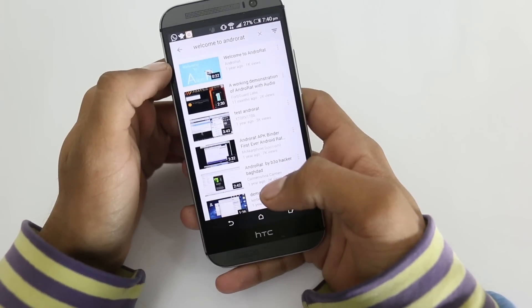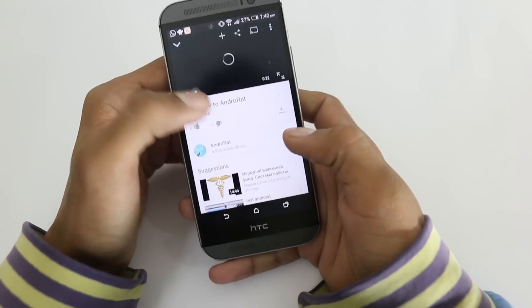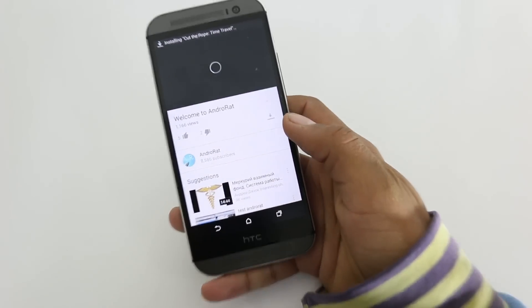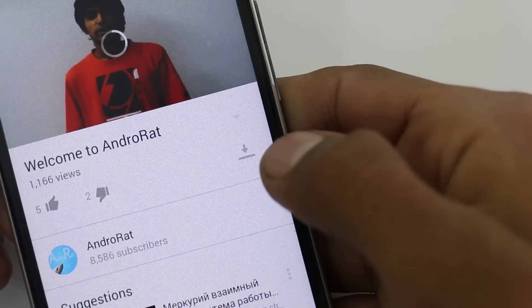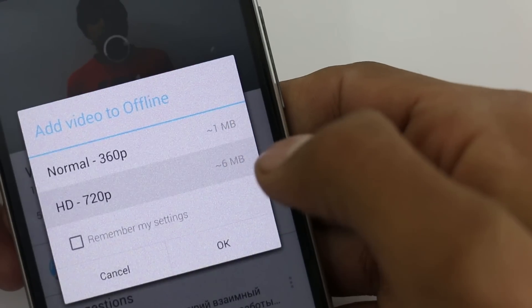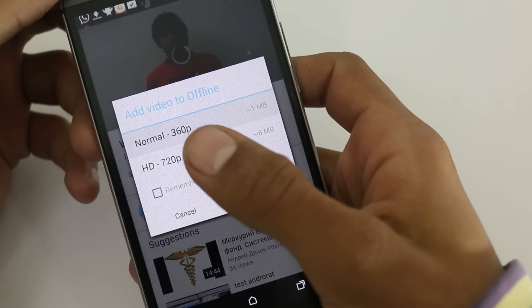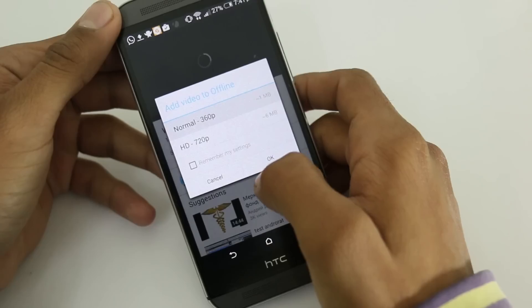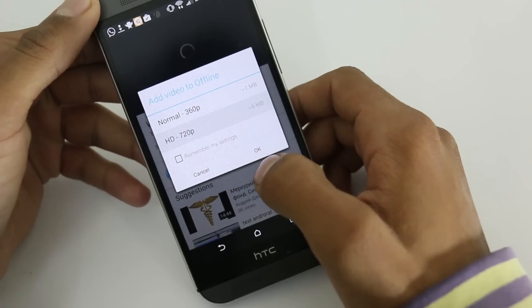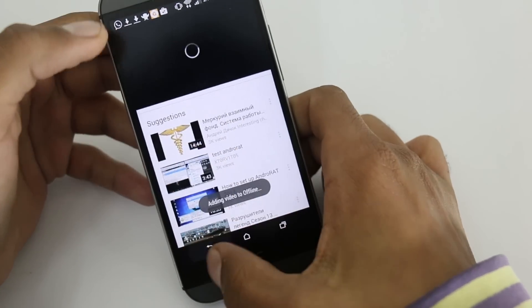Just search the video that you want to see offline when you don't have any internet connection, then tap on this download button right below the video and select what quality you want to download — 360p or 720p. You can also set 720p as default. And now it's downloading.